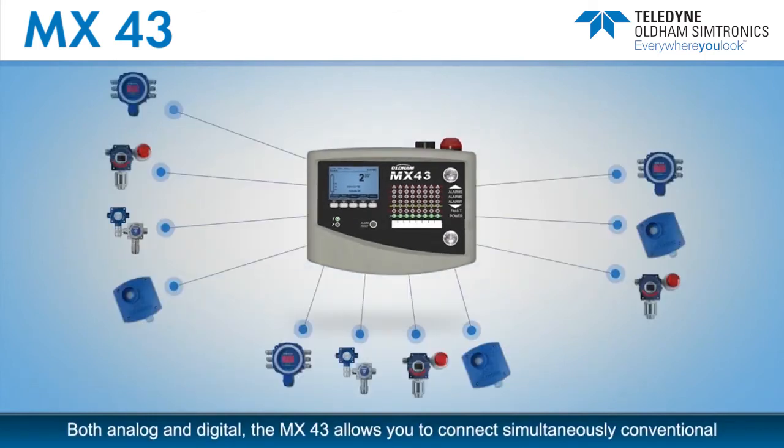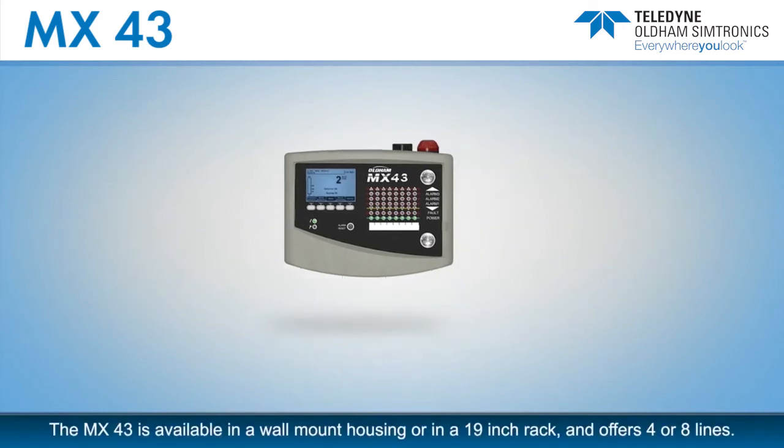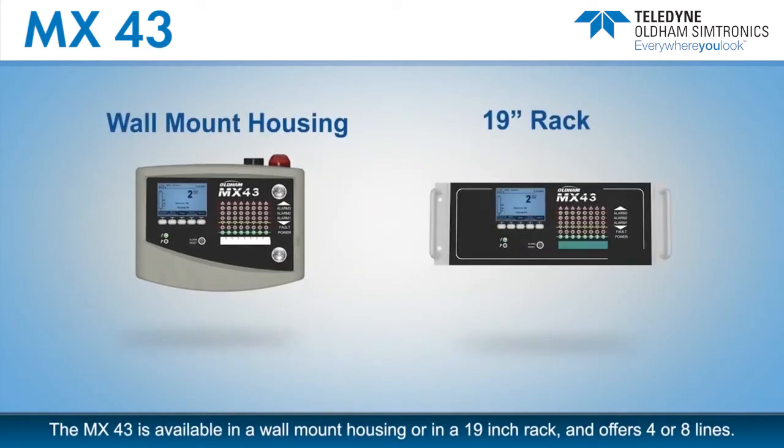The MX-43 gas detection controller is extremely powerful — both analog and digital. The MX-43 allows you to connect simultaneously conventional 4 to 20 milliamp gas detectors and digital gas detectors. The MX-43 is available in a wall mount housing or in a 19-inch rack, and offers four or eight lines.